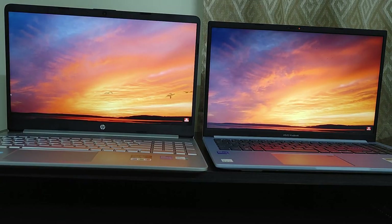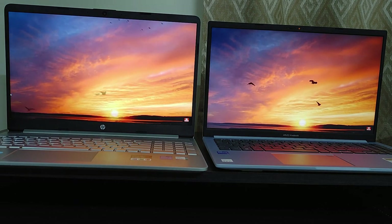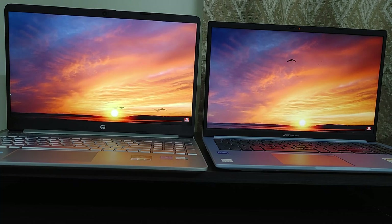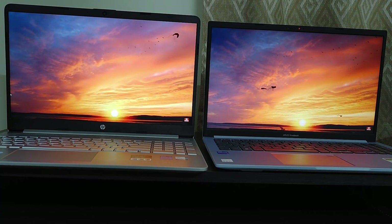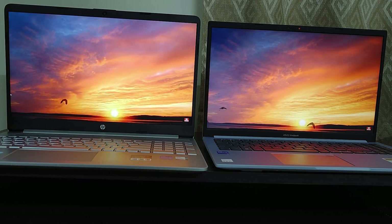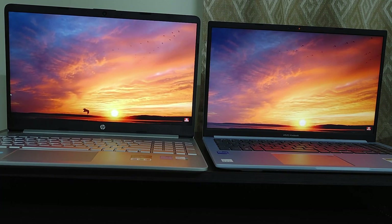Whereas the Asus Vivobook X1502ZA comes with a Core i5 12th Gen 1240P processor. This 1240P processor is a 12-core processor in which 8 are efficient cores and 4 are performance cores. So you will get 2 more performance cores extra in the 1240P processor.